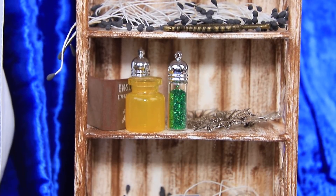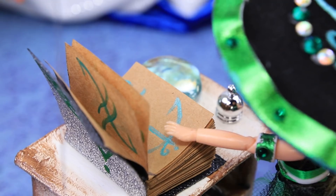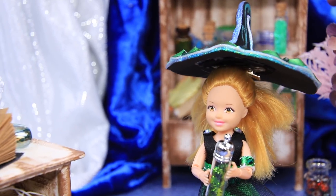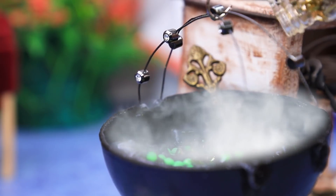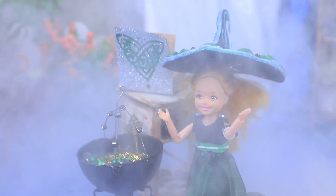It's time to make a potion for future spells. Check the magic potion book — five drops of this, and a pinch of that. Stir it. Yay, that's the right recipe!